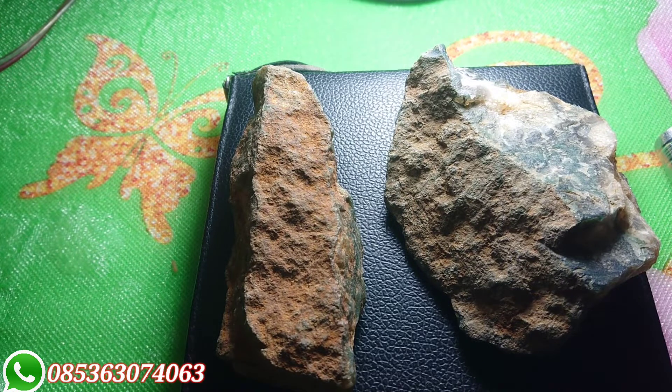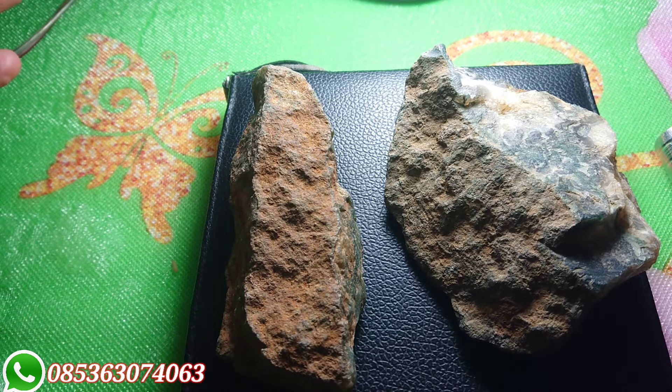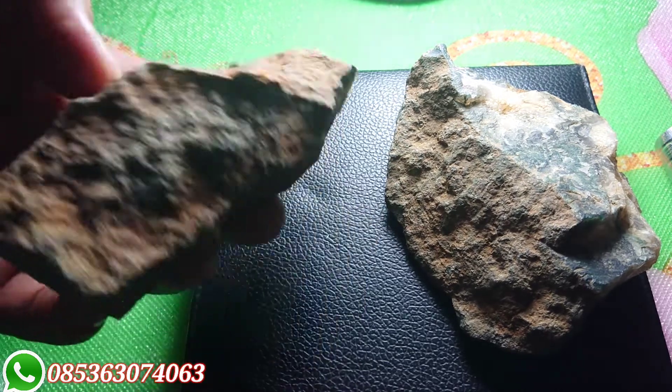Benarkah bahan siliki itu natural, atau jangan-jangan sintetis, atau buatan tangan manusia? Nah inilah yang saya mau memperkenalkan kepada teman-teman, akan bentuk rupa dan tekstur dari bahan lumut siliki. Yang pada kesempatan ini saya mengenakan lumut siliki hijau.